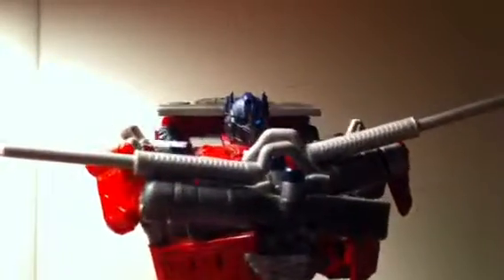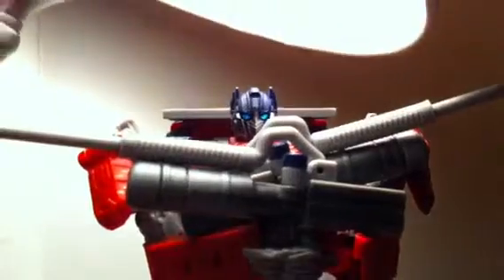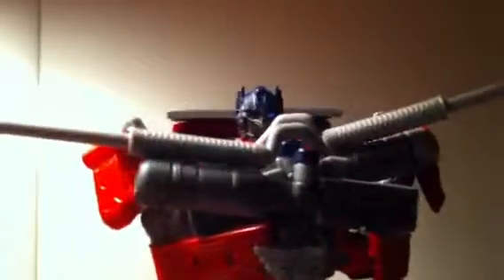For Optimus, he's an okay figure, not very poseable. It's your decision if you want him or not. I don't really recommend him if you have a choice between him or Dark of the Moon or Revenge of the Fallen Optimus — get one of those instead, because this one I really don't like that much. I got him as my first Optimus ever. My overall rating is 5 out of 10.